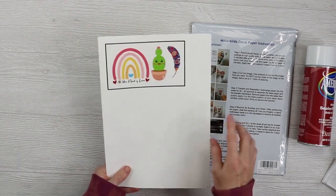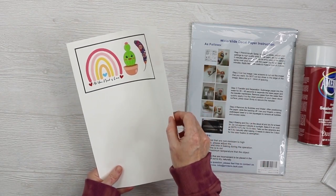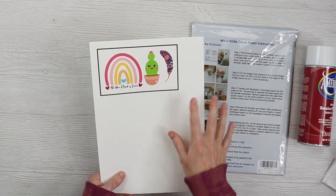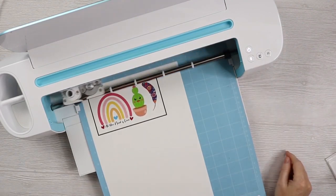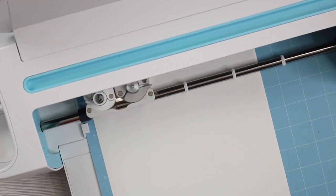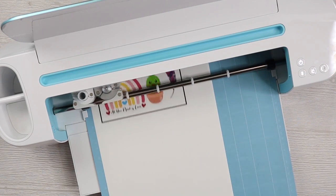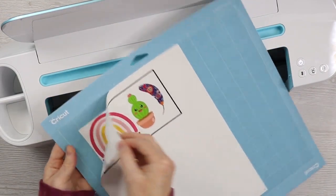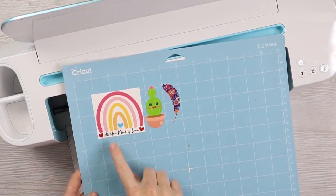Now we need to cut our images out, and we want to cut all the way through this paper — it is not like cutting a sticker. This paper feels about like a medium cardstock, so I'm going to cut it on the medium cardstock setting using my Cricut. I have my fine point blade in the machine, set to medium cardstock, and now we're ready to cut. The cut worked fine on my Maker. We can now remove the excess from the outside — on the medium cardstock setting it worked perfectly.